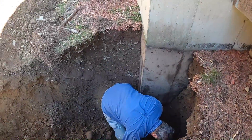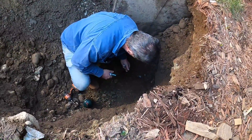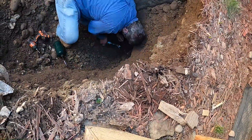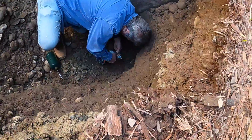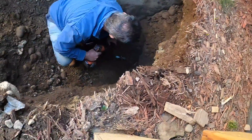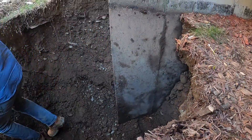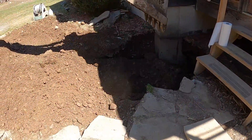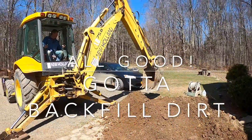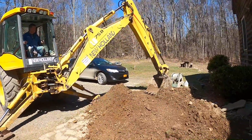You got the torch, okay. All right, now we're going to turn the water on and see what happens. This should be good. We're gonna try it again.